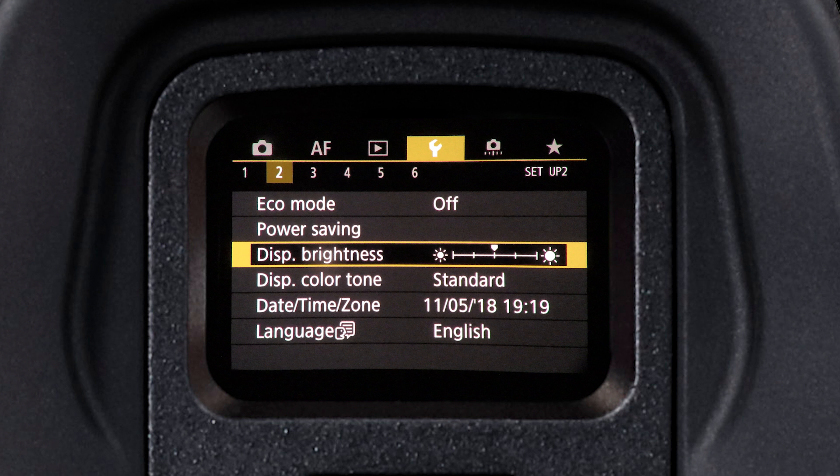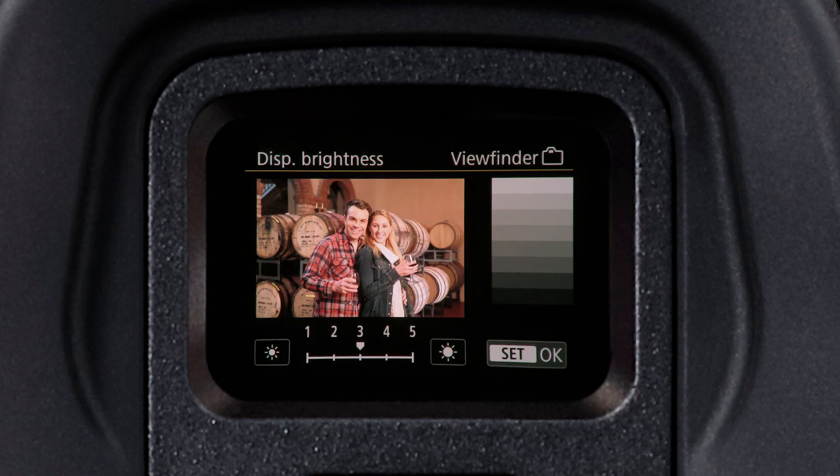You can also customize the brightness of the viewfinder. Bring the camera to your eye so it's comfortable, and from display brightness in the second yellow setup menu screen, choose a brightness level from 1 to 5 as you look through the EVF.